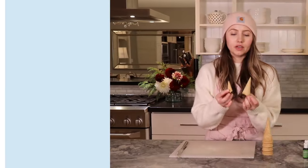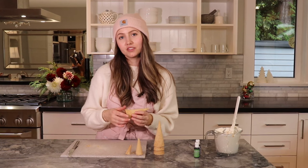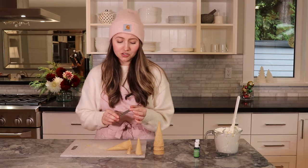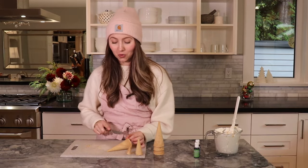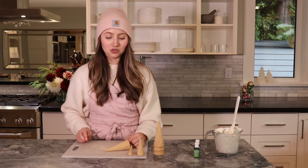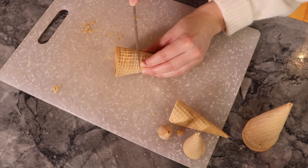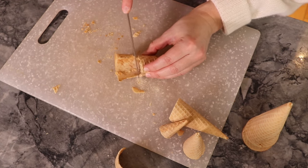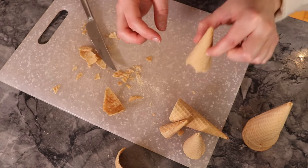Now we're going to decorate our little Christmas trees. I'm trimming the sugar cones down to different sizes — some small, some medium — using a serrated knife. Just delicately saw through the cone all around the edge, and they'll start breaking. Be a little careful, but it's okay if they aren't perfect because they're going into your icing.